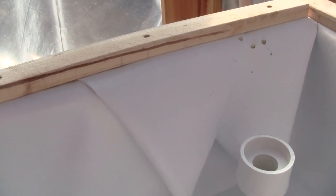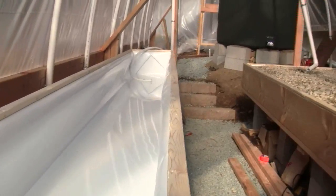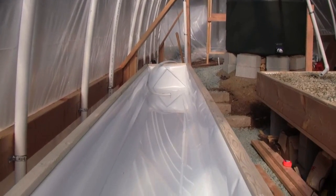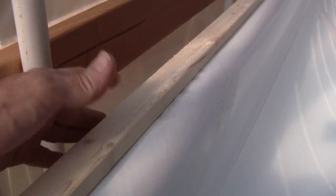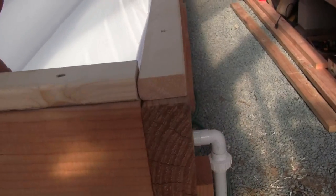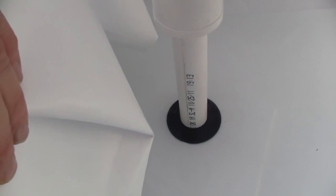Over here is the Durascrim liner. Basically we put it into the table starting at the center and working our way to the end, stapling it down on top of the framing lumber, and then we put these trim pieces over the top of that. That's how the tables are lined. I'll do a separate video showing you how to cut the hole through the liner, because that is a little bit tricky.